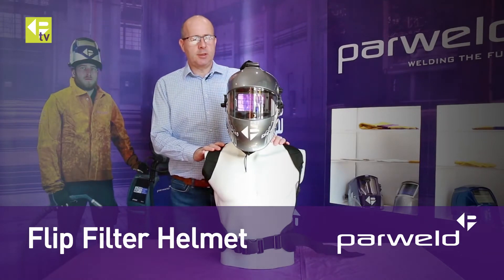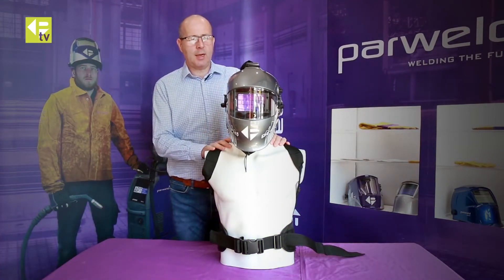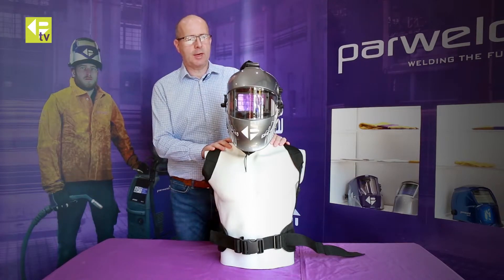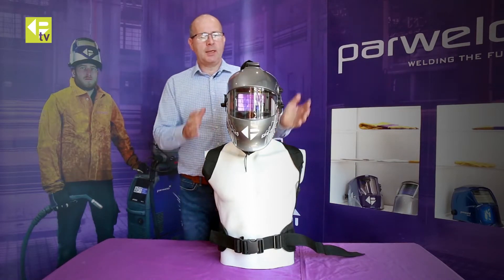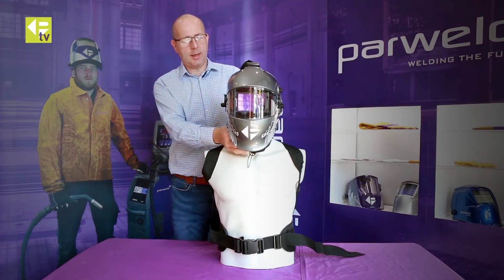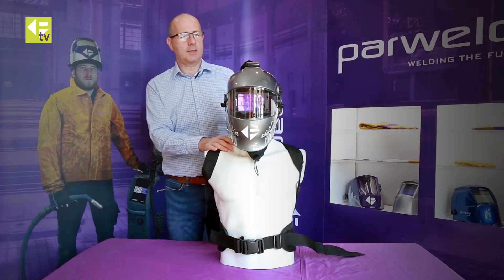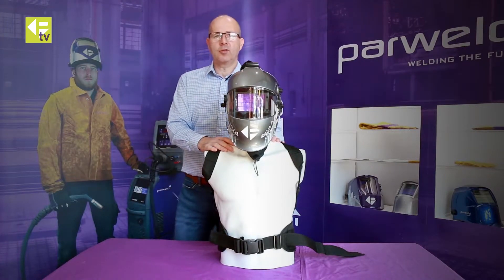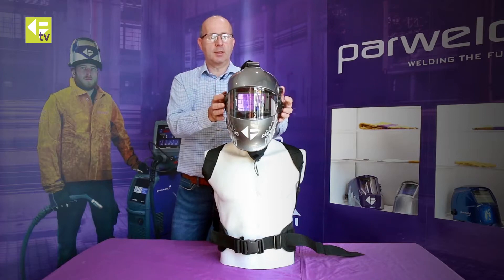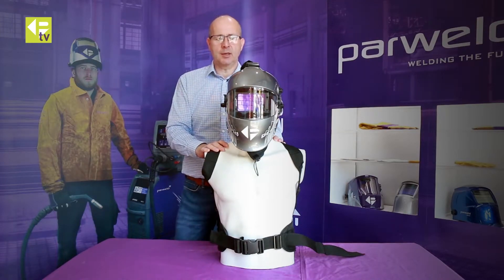I'm here today to introduce to you the Powerworld XR950H and the XR939H helmet. It's the same helmet body. The 950H has the PAPR face seal and air duct attachment, and the XR939H is just the standard helmet without any of the PAPR attachments.